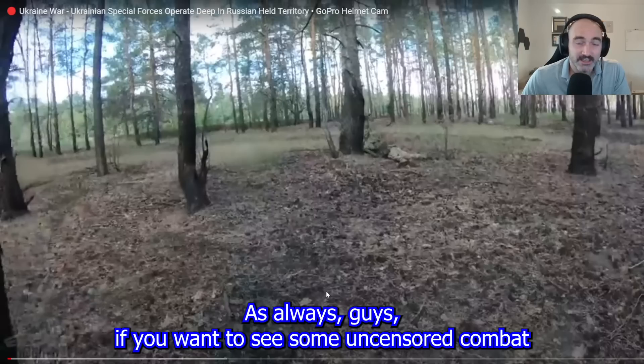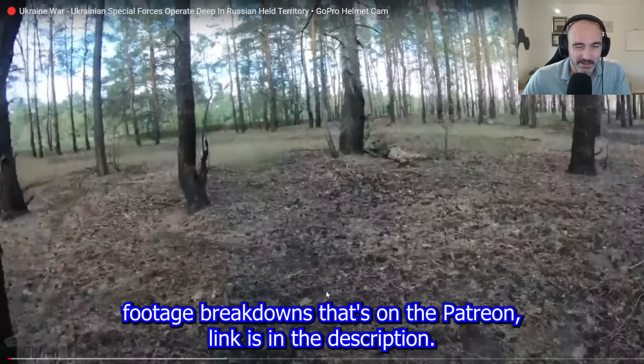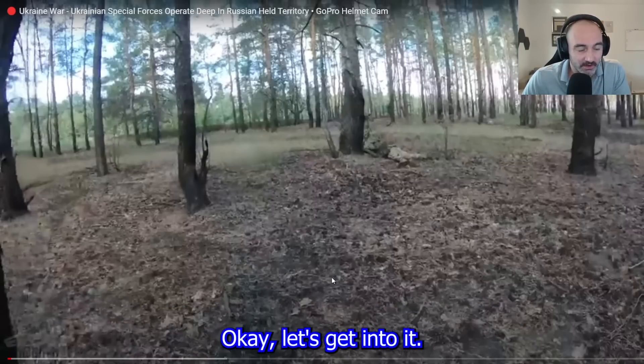As always, guys, if you want to see the uncensored combat footage breakdowns, that's on the Patreon. Link is in the description. Okay, let's get into it.